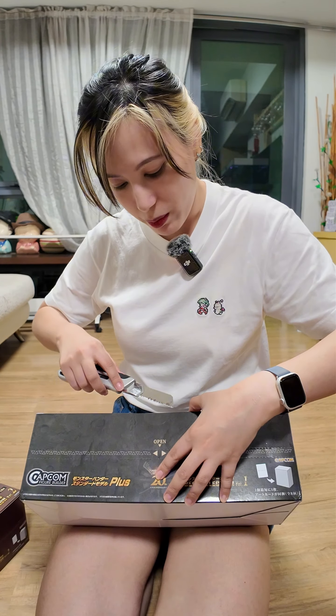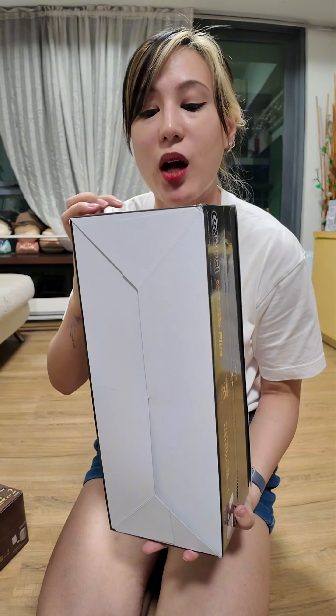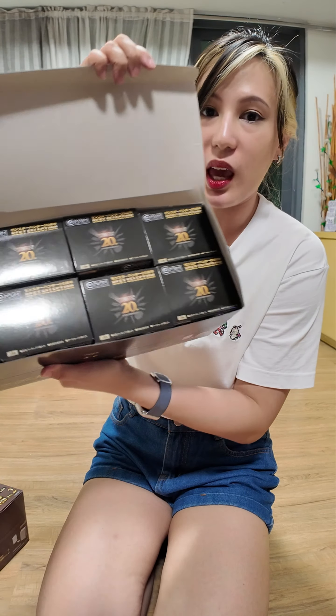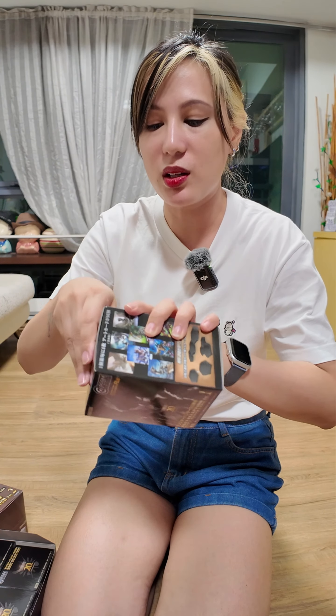Okay, how do you open this? There's tape. So this one is Volume 1. These are all the flagship monsters from generations way back from Monster Hunter 1. Yeah, from Monster Hunter 1. Holy crap, there's a lot! There's like 8 boxes in there. This is what the box looks like — you can buy them individually if you find them in the store. Let's start with box number 1.